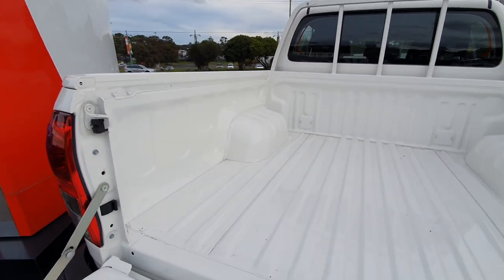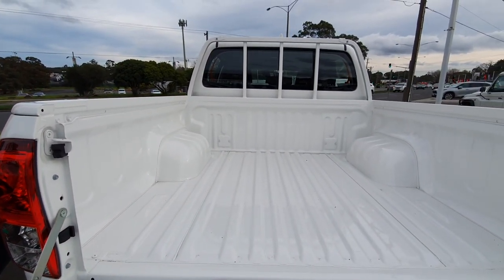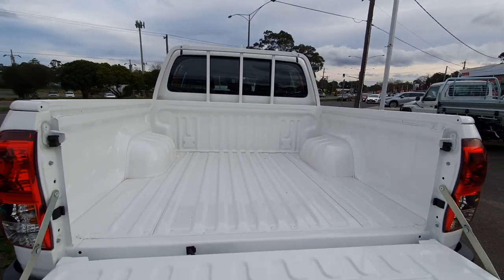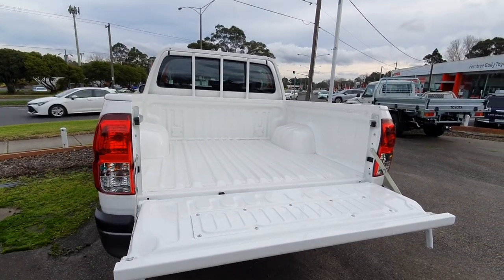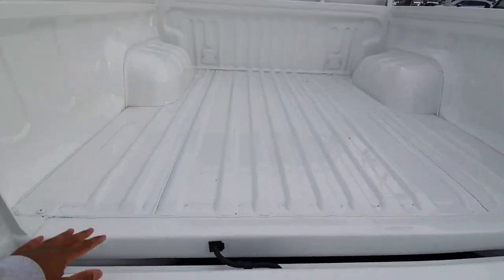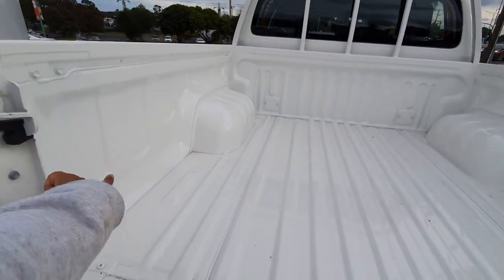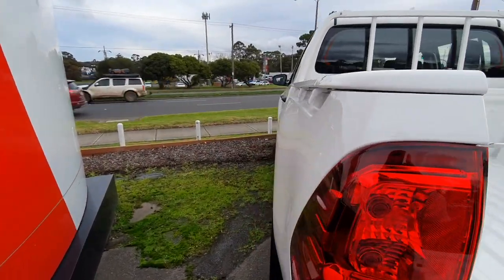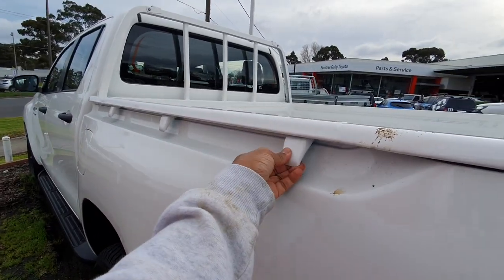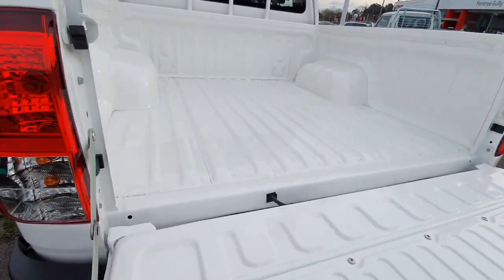The tray is quite large - I'll leave the storage capacity in the motion graphics. It's nice and flat, which makes it easy to slide large items across. There don't seem to be any hooks inside like earlier versions; they seem to have moved them to these little tabs here to tie down items.